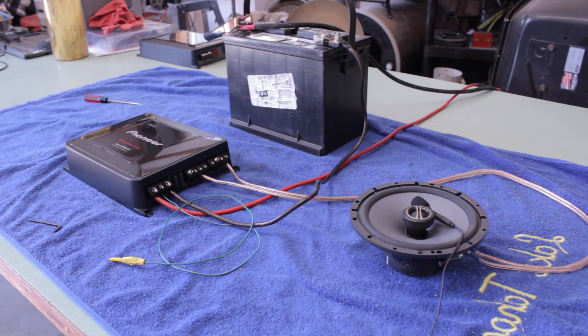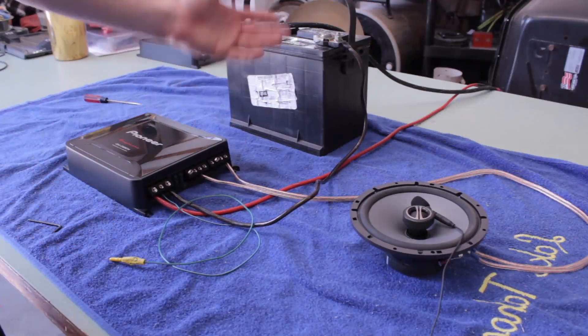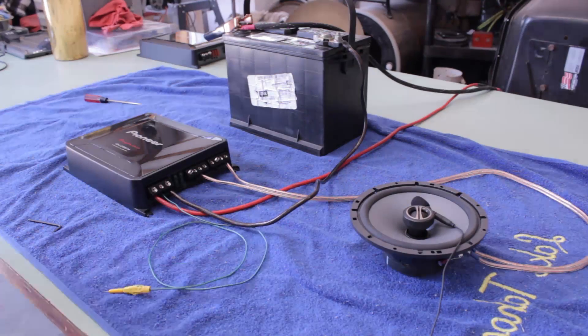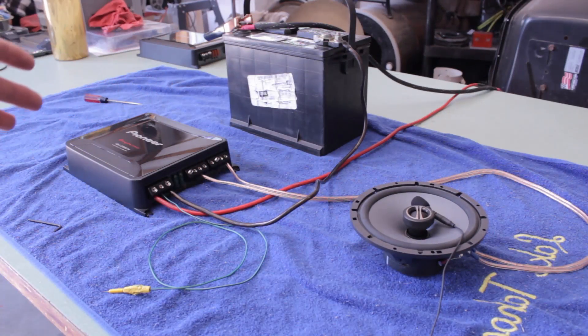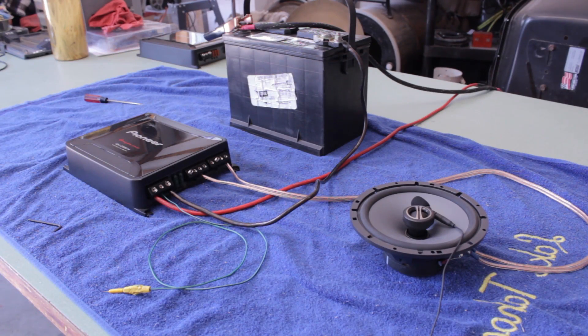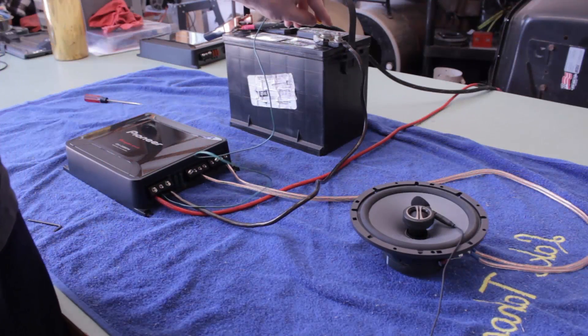Here's the four-channel amp — this is one of the 8604s. Right now I have it bridged because that's how I was running it in the car. The other amp does the exact same thing when it's not bridged. Gains are at zero, crossovers are off on this one, and no RCAs or anything plugged in. Same problem — hopefully that mic is picking it up.